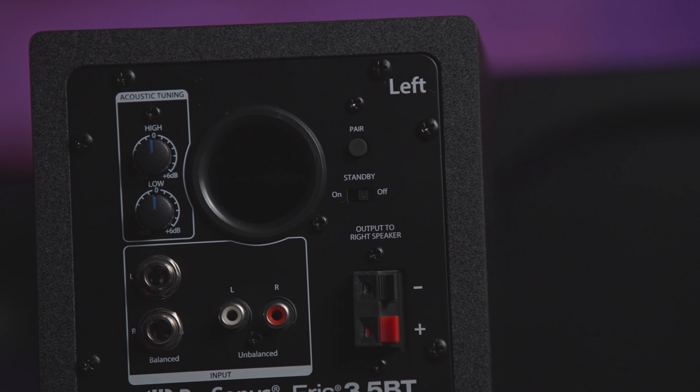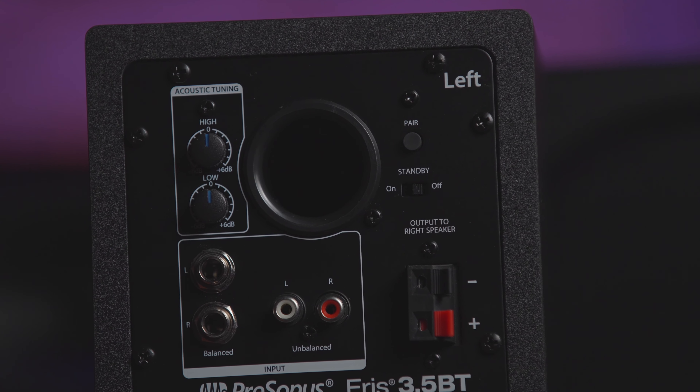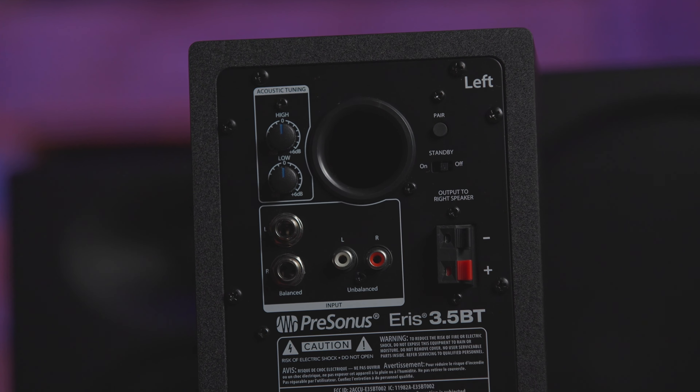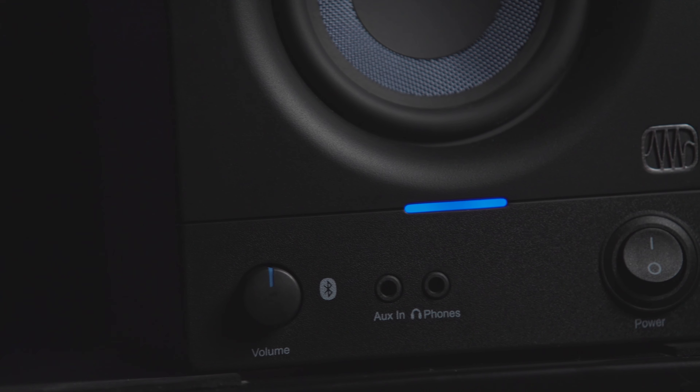On the rear panel of the ARIS, you're going to find acoustic tuning controls for both high and low frequencies. Additionally, you have both TRS and RCA inputs on the back, as well as a handy auxiliary eighth-inch input on the front.